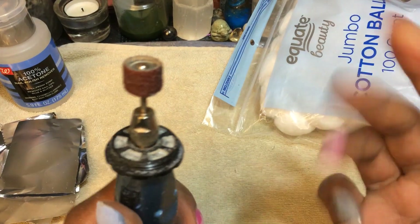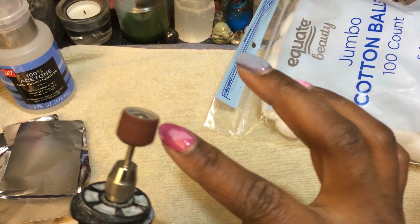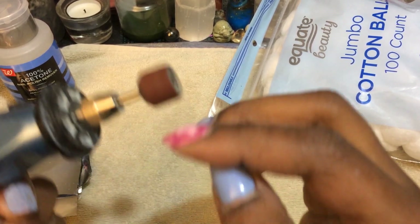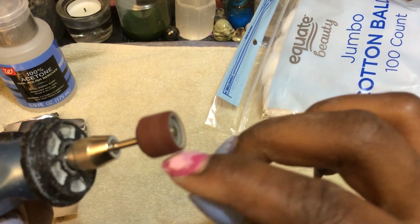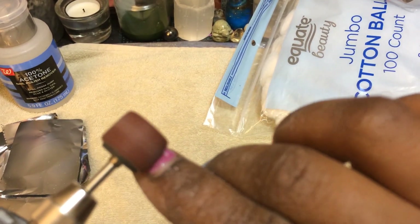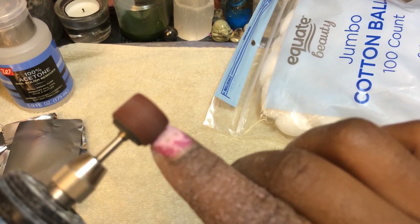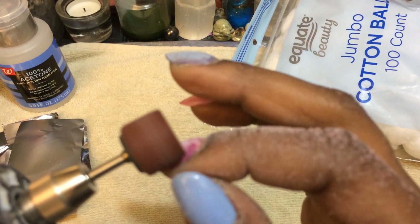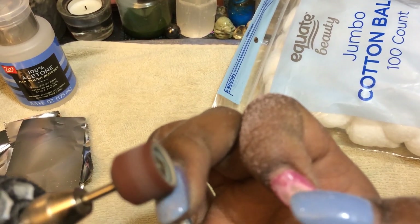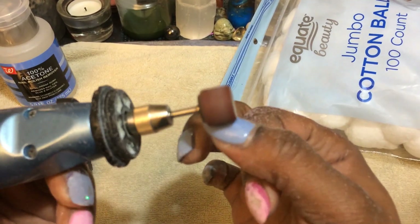All right guys, I gotta cut short so I can see what I did wrong here. I got it together — I'm gonna do this last one. Do it on number one so I don't mess it up again. It's starting to smell like the nail shop in here. I don't want to do too much — I want to make sure I save some for that last one. This thing is battery operated and it looks pretty good.